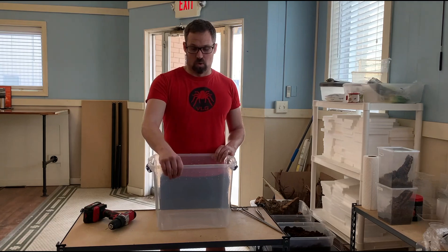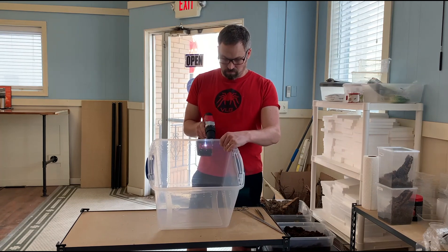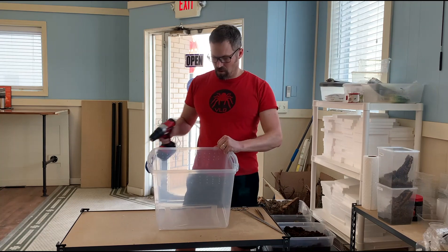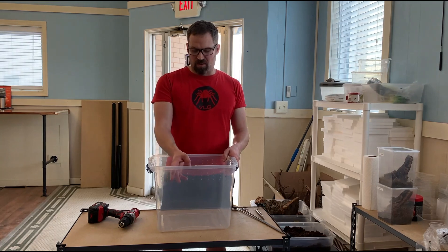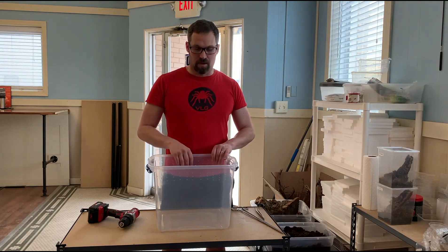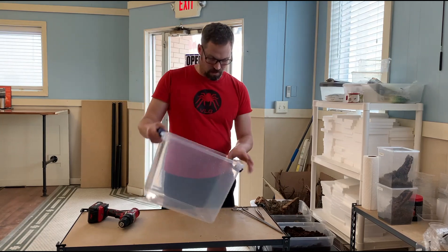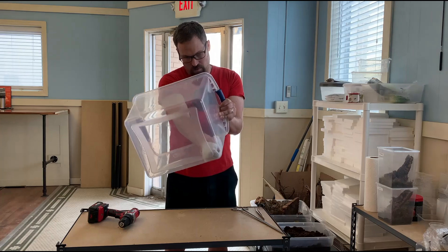I've already started drilling some ventilation holes here and I will finish drilling those. I've elected to utilize ventilation holes along the top, about an inch apart and three high. You can measure them out if you'd like, but for this purpose I just eyeballed it. You want to make sure to clean out any residual plastic with a paper towel.